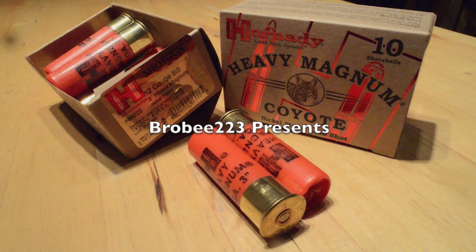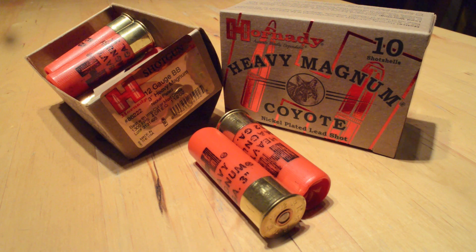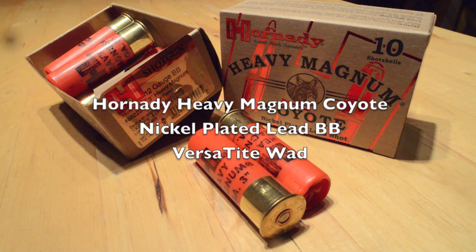Hey there, bro_b223 here, and thanks for tuning into another episode in my series of 12 gauge shotgun ammunition tests. This is episode 2.2, a long-range gelatin test of Hornady's 12 gauge heavy magnum coyote nickel plated lead BB with the VersaTite wad.